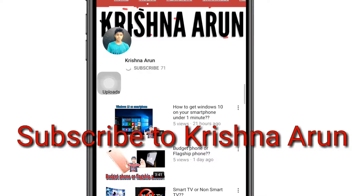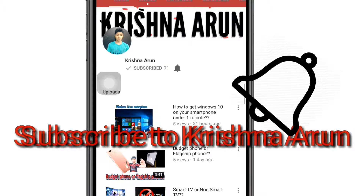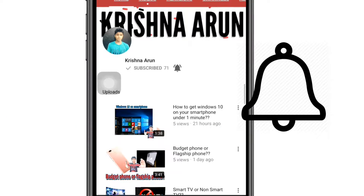Subscribe to my channel and press the bell icon so that you never miss another update from Krishna Arun. Guys, when your elder brother, younger brother, cousins, mother, or father wants to check your phone — someone touches your phone and you don't want them to — but you have to give it to them. In this video I'll be telling you how to hide your screen.